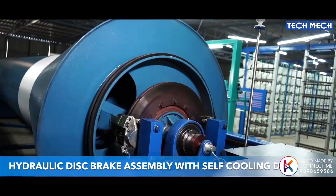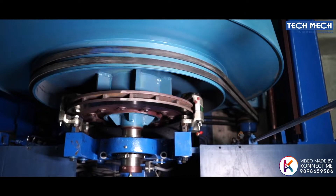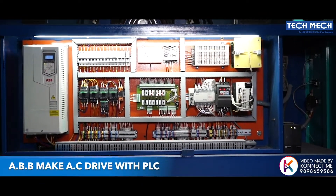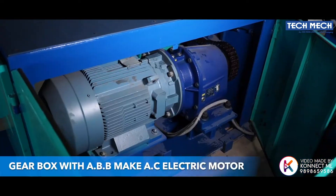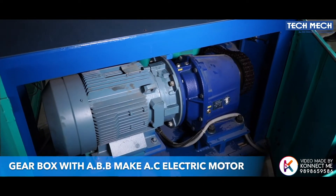Hydraulic disc brake assembly with a self-cooling disc. Heavy-duty self-made pedestal with NTN make bearings. ABB make AC drive with LCD display. Servo drive UPS with PCB cards and transformers.